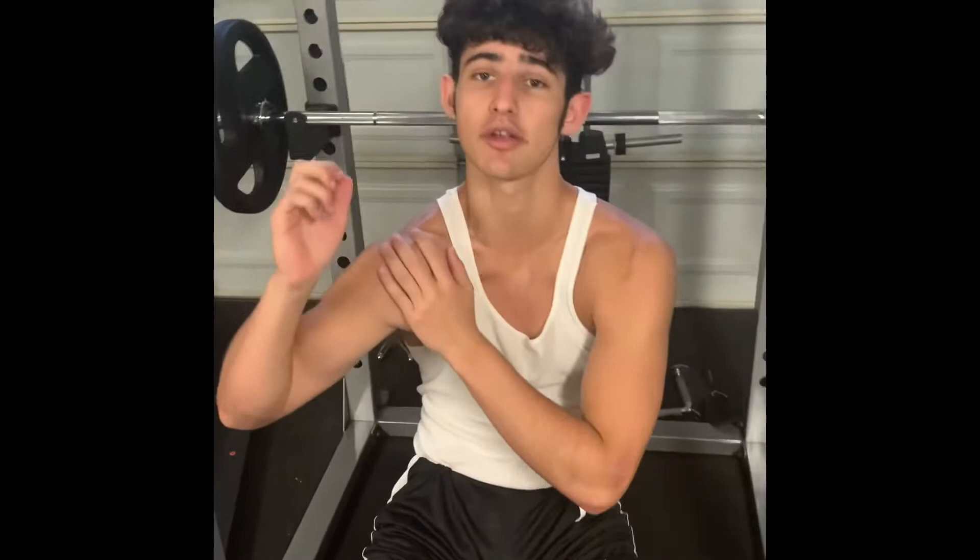First, we're going to start off with the bench press. The first thing you're going to do is retract the scapulas. You're going to push your shoulder blades back and it's essentially going to take your shoulders out of the equation. By keeping a flat back, it puts a lot of stress on your shoulders and makes it easier to injure your shoulders.